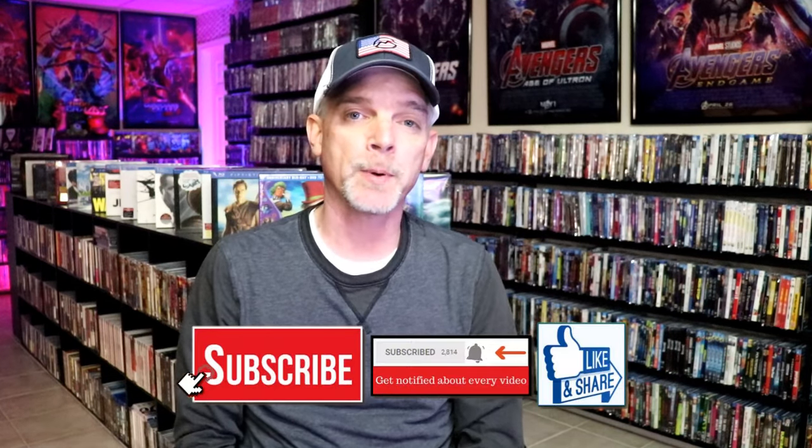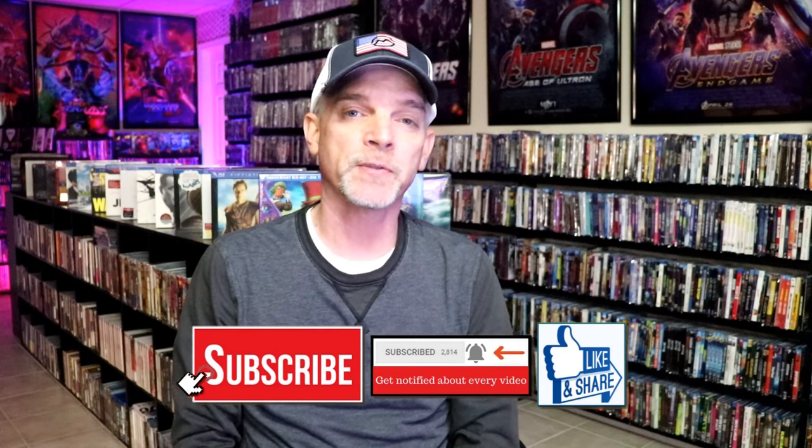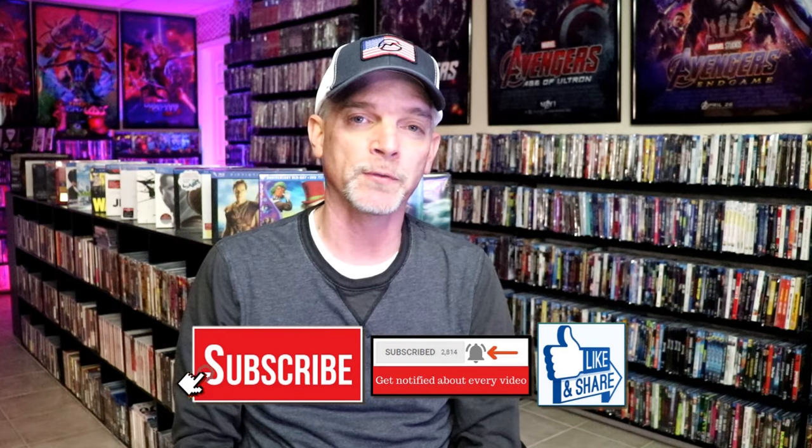Please leave a comment below. Let me know what you think about this particular Steelbook unwrapping, and also let me know your thoughts on Willy's Wonderland — because I really do enjoy reading your comments. If you like what you saw here today, please give it a thumbs up and share the video. If you haven't, subscribe to my channel — I'd really appreciate it. If you do subscribe, please remember to hit that notification bell so that you can be notified every time I upload a new video.